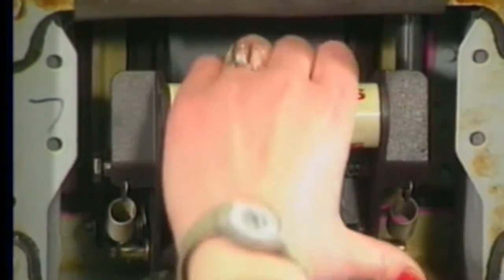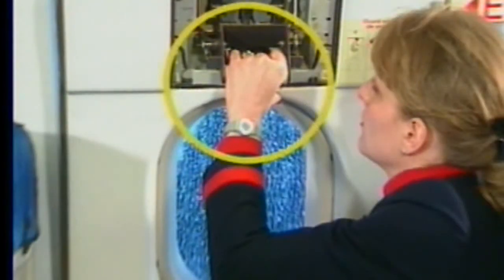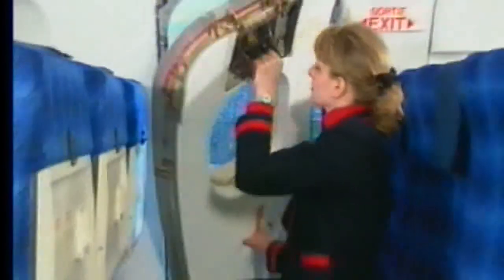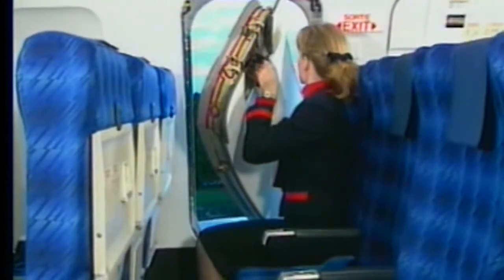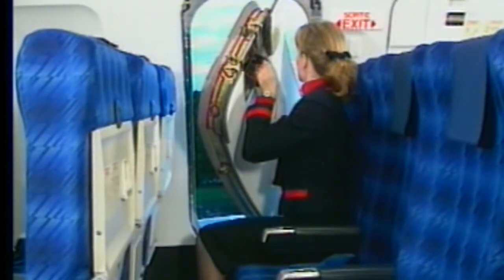Pull down the control handle and pull the exit top inwards. With a free hand, grasp the lower grip mould and lift the exit. Turn the exit inward and throw it out away from the opening.